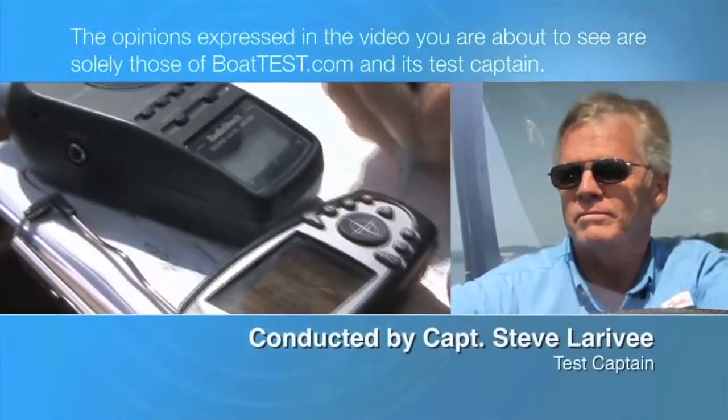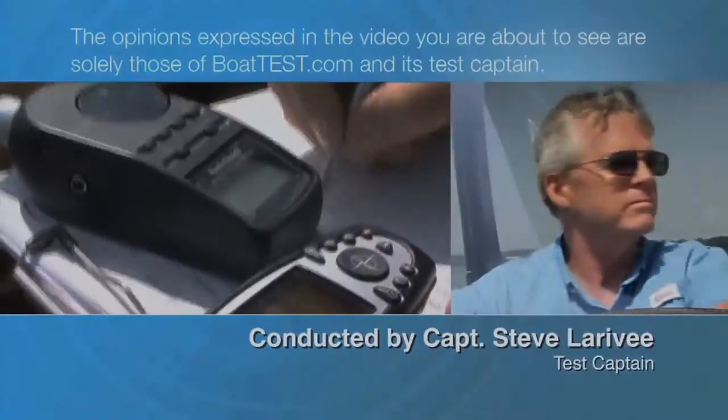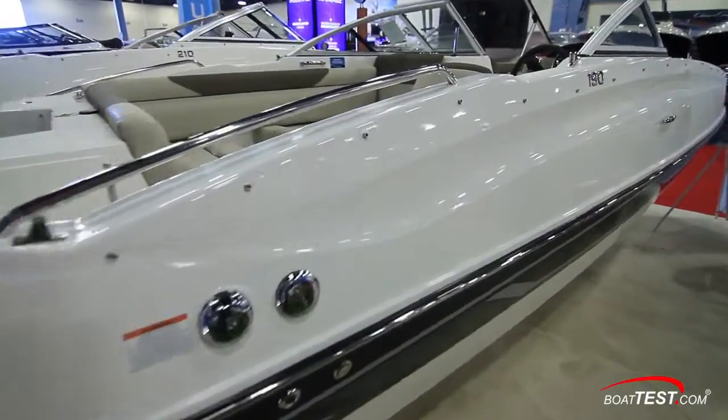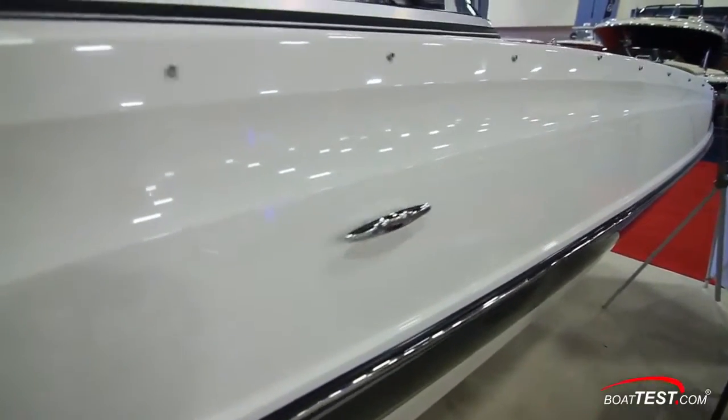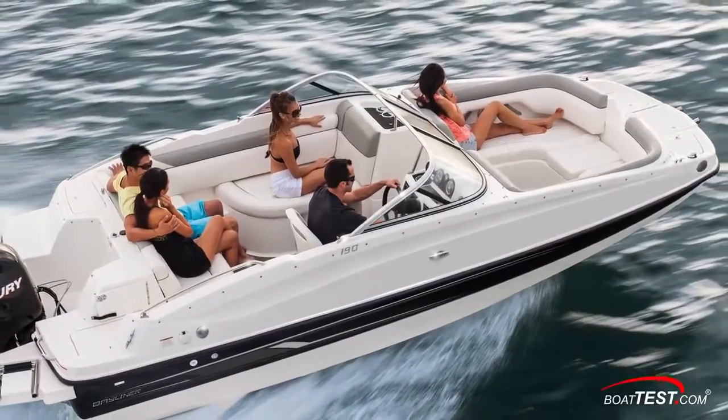The following opinions are solely those of BoatTest.com and its test captain. Hi, Captain Steve for BoatTest.com at the Miami International Boat Show, and this is a boat show glimpse of the latest version of the 190 deck boat from Bayliner.